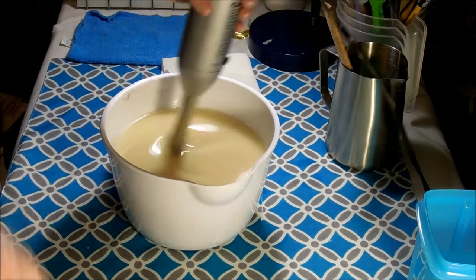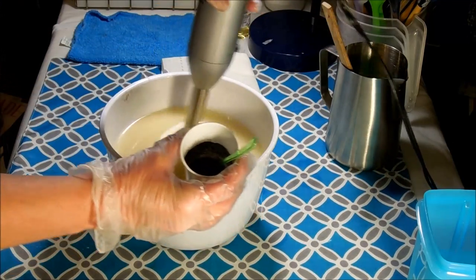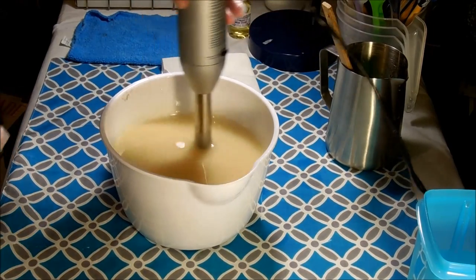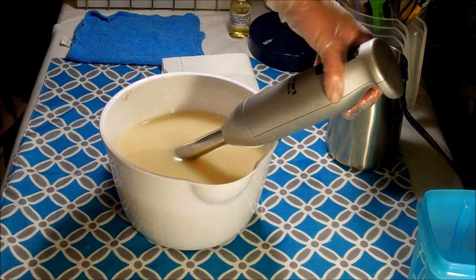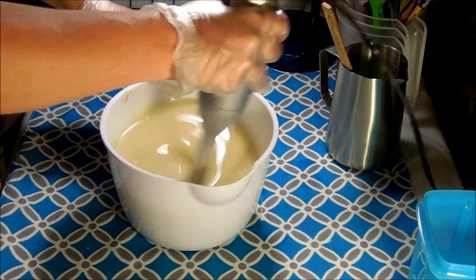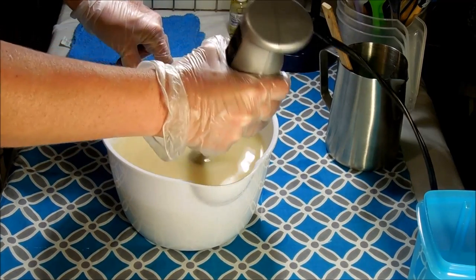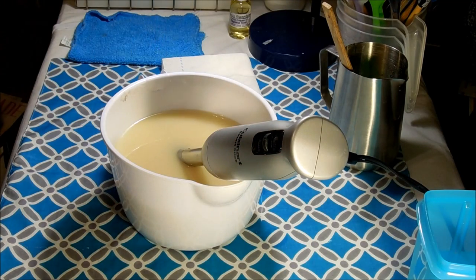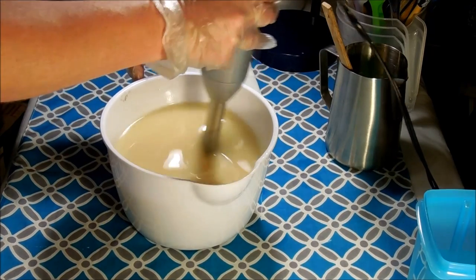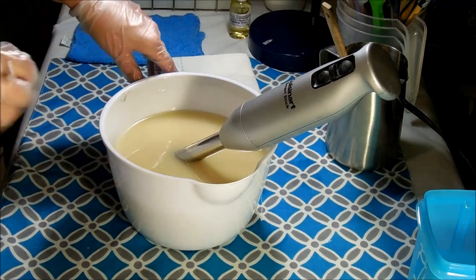I'm going to stir this while I talk to you guys about the colors. So here I have black — this is activated charcoal. I like to use activated charcoal instead of black oxide. Number one, it actually has an added benefit of detoxification, so it's just a good additive. And number two, it doesn't bleed as much as black oxide does. You can have a really dark black soap with activated charcoal and it doesn't bleed anything like the oxide.